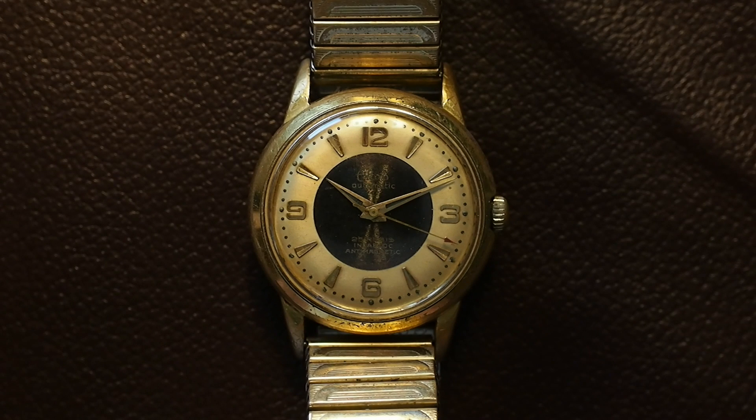This is an Elton automatic, it's a German watch. It's got a mechanism called an auto rotor, it's got a 25 jewel movement. The manufacture date is sometime in the 1950s. It's supposed to be waterproof and shockproof, and I can attest to that.